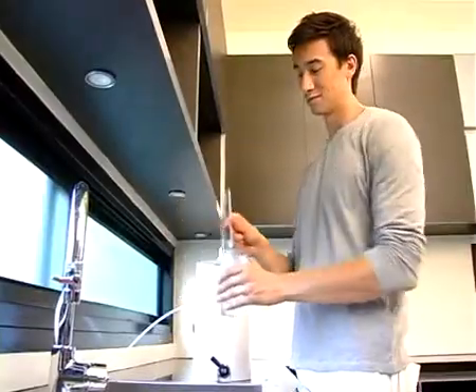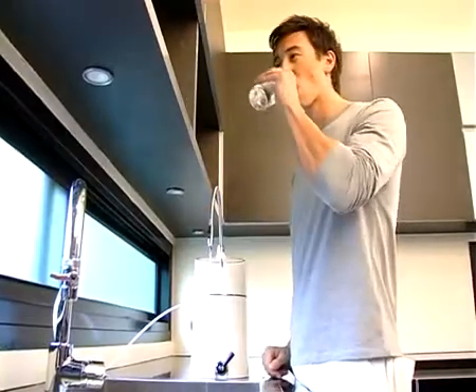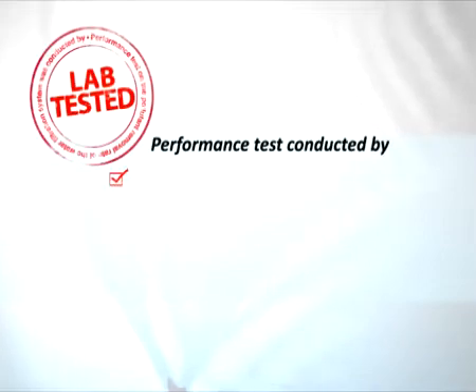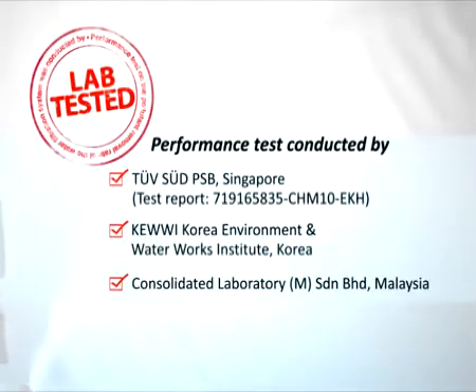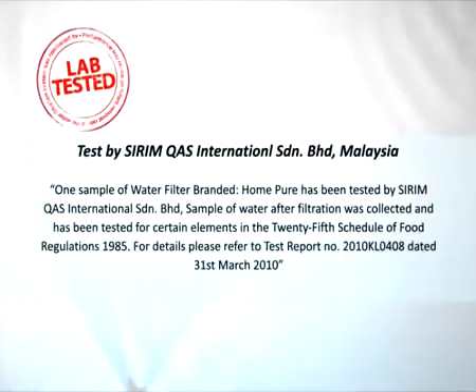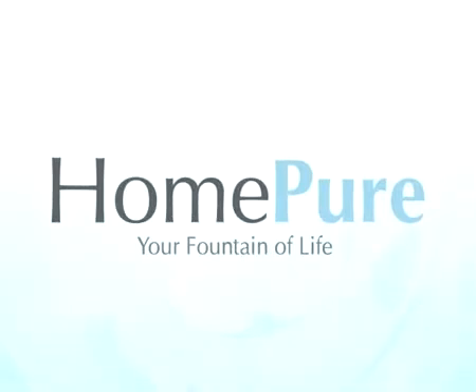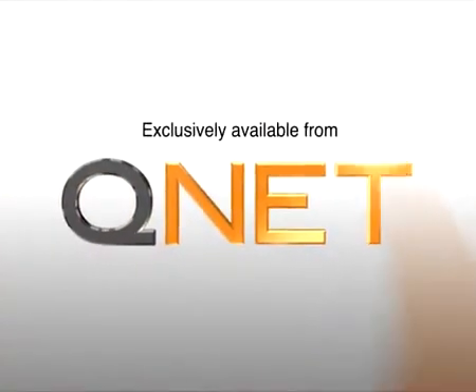Enjoy drinking the quality drinking water from HomePure and experience its tremendous benefits. HomePure — your fountain of life. Exclusively available from QNET.